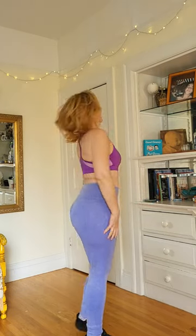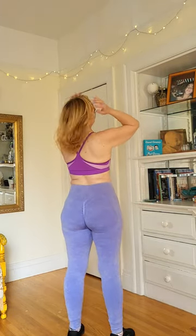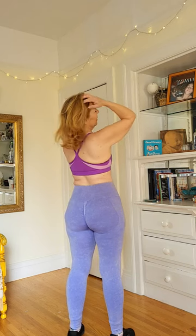What would you do if you saw me at the gym like this? Do you pump even harder? That's what I want to hear. Tell me what you think in the comments below, hit subscribe, and head on over to my OnlyFans, where this will come off. Bye-bye.